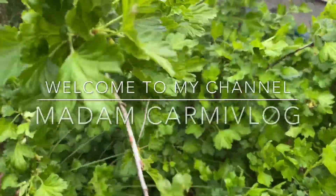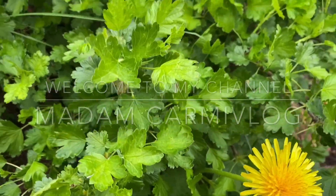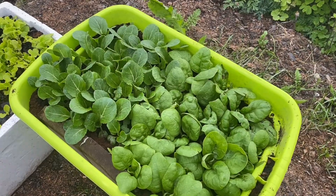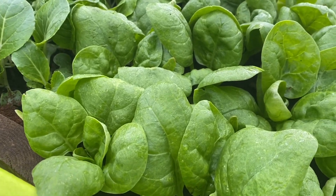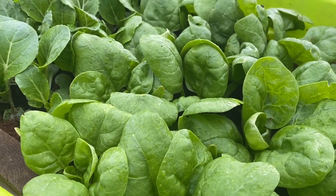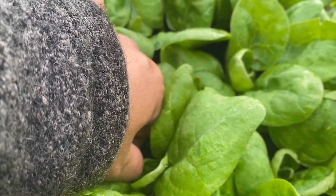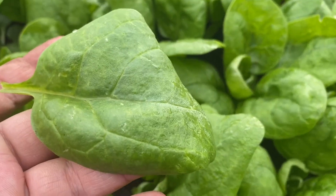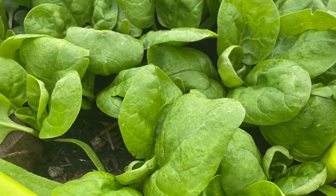Hello! Good morning guys! So today we will harvest some of the spinach for breakfast.